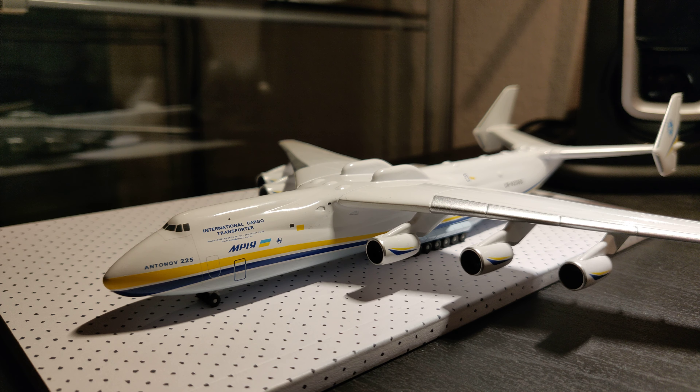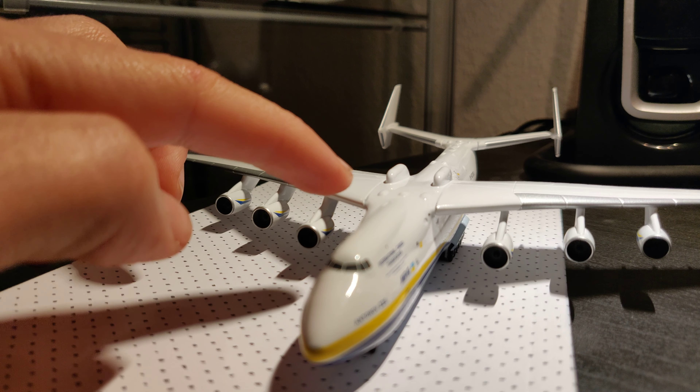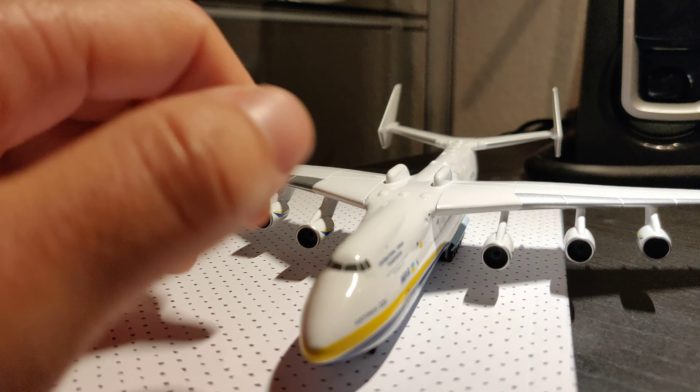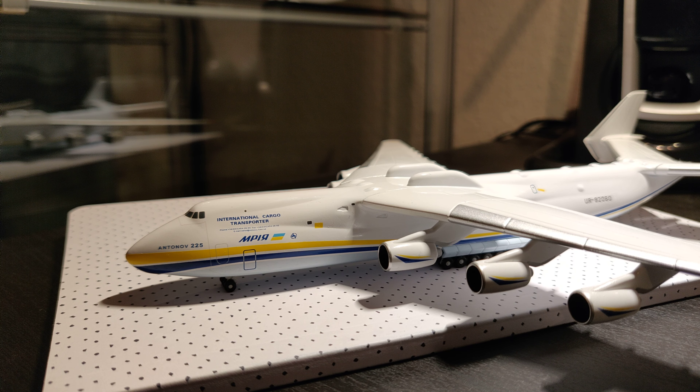The model itself is quite good. It's very detailed and the painting is very good. Only maybe the wings could be better fitted — you can see there's a small gap between them. But really there's nothing to complain about this model. Herpa have done a great job this time.